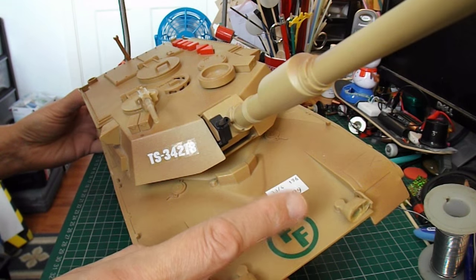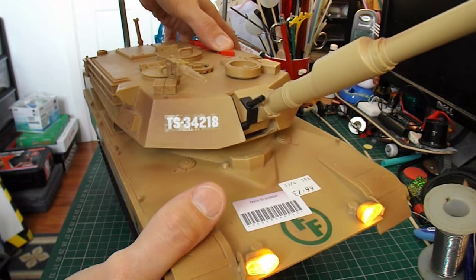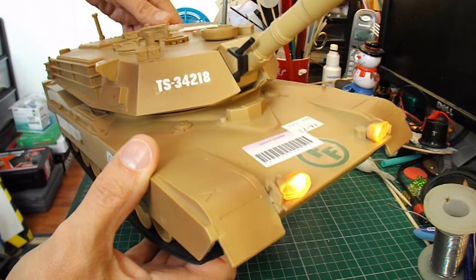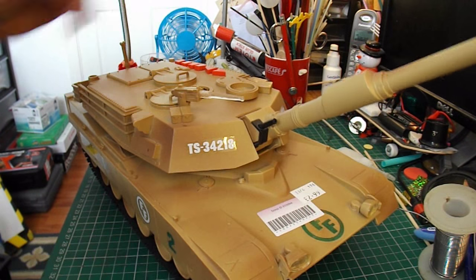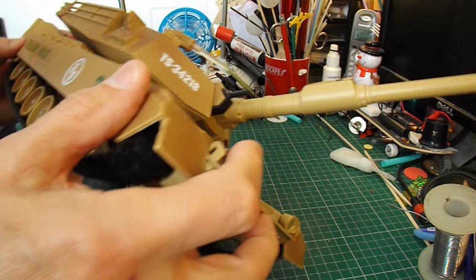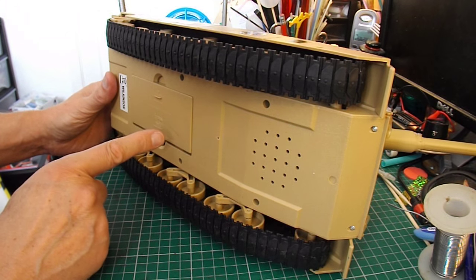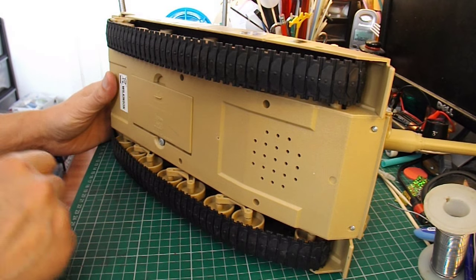It cost me £2.99. It does a few things — those are all the buttons on the top there. I checked inside it after I'd bought it, and it does use two separate motors to drive the tracks, so it should be fairly easy to convert it to radio control, using a separate ESC to drive each track.